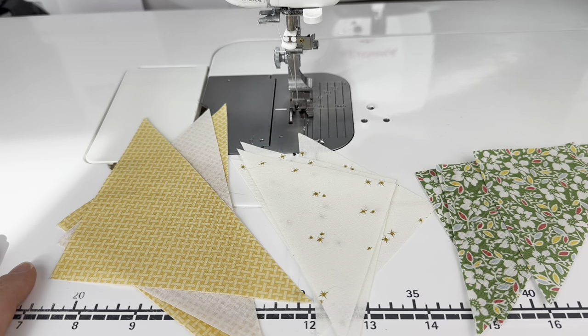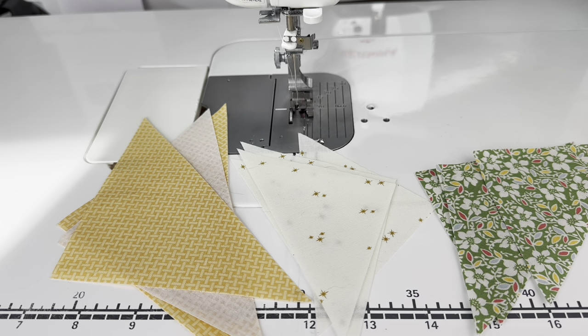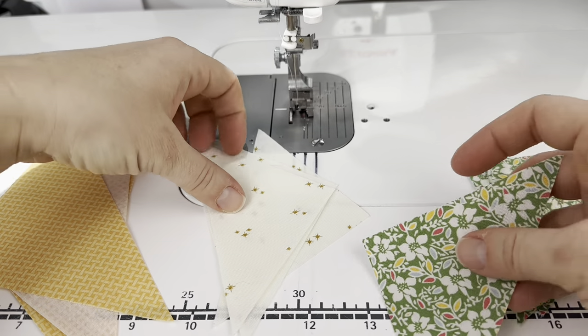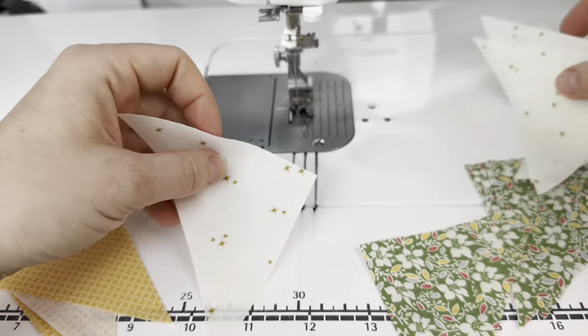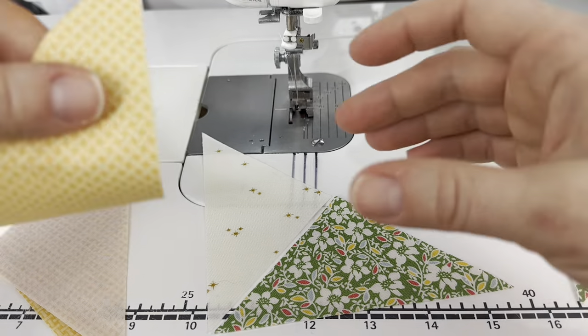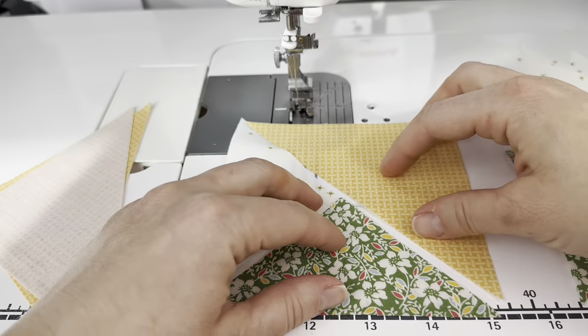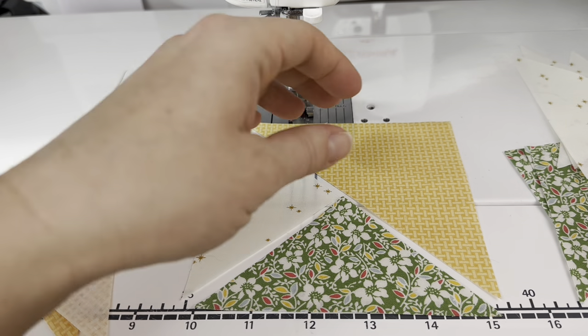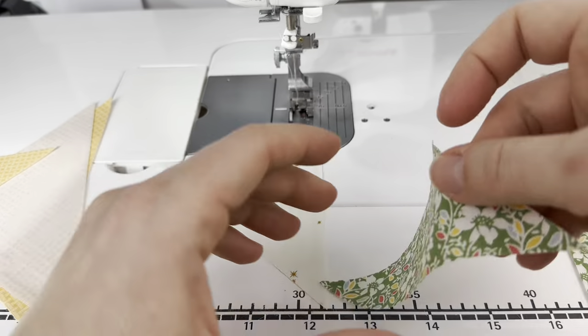Last week we started off with a pickle dish — that was our first block of the week and that was a pretty difficult block. But this week we're starting off with an easier block. We're making a pinwheel style block, and let me show you what the unit looks like. The block is composed of four identical units. The first step is to sew the two smaller triangles together, and I'll show you how to do that.